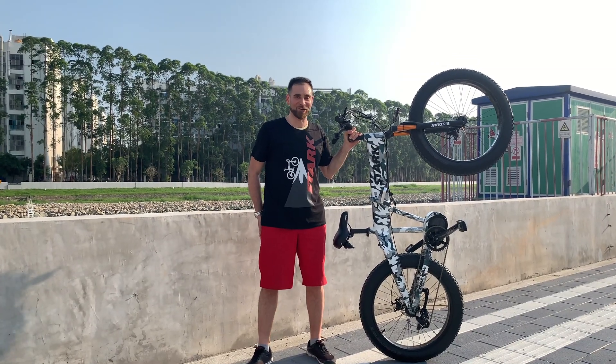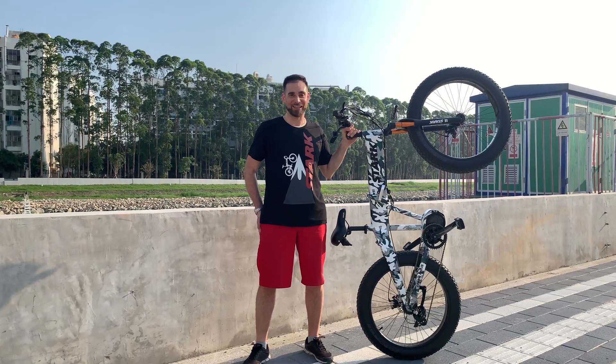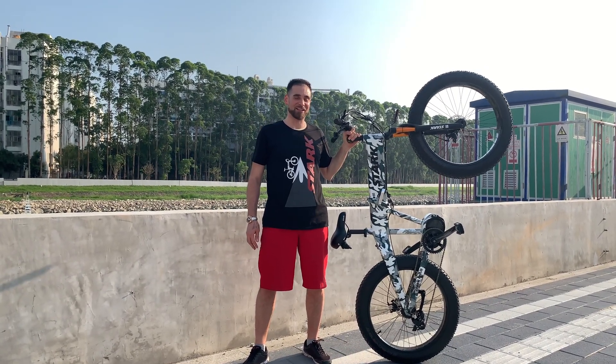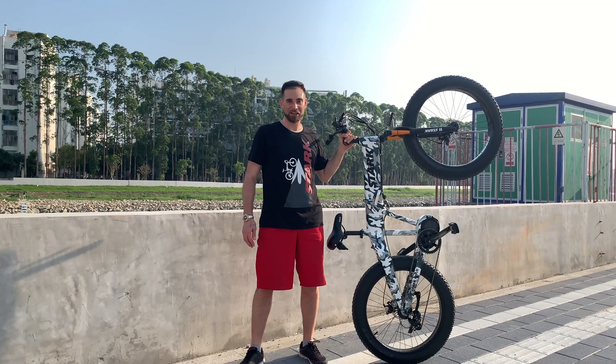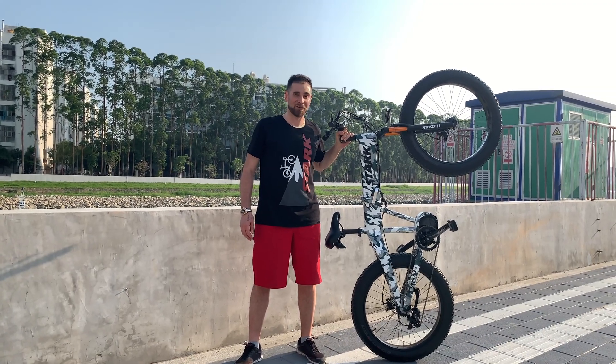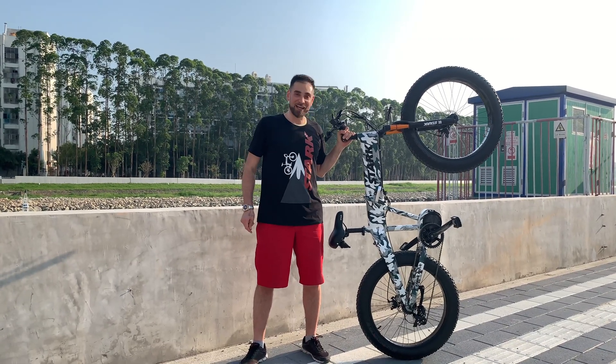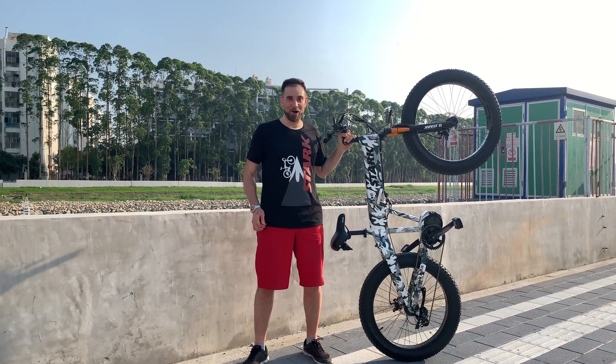Here I am standing beside the Surf Drive Torch Fat Tire. As you can see, this thing is a beast. The measurements come in at just over 2 meters in length, which translates into just over 2 meters in height. So this thing is actually taller than me when you're standing it up. It's incredibly powerful.